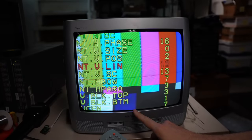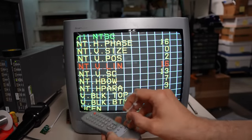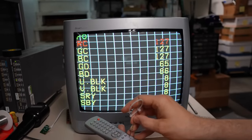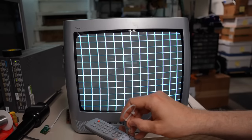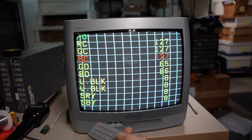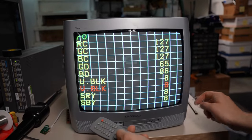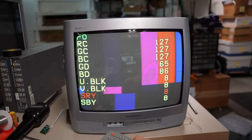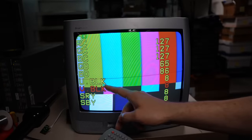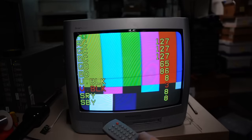There appear to be two pages in the service menu: pushing the secret button once shows 'factory' at the top with geometry settings, pushing it again shows the color drive controls. Some of the blanking and numbered controls aren't producing obvious changes. The geometry settings labeled at the top say 'NTSC,' so these settings likely only affect NTSC mode — meaning I'll need to connect a PAL source and redo the adjustments separately.